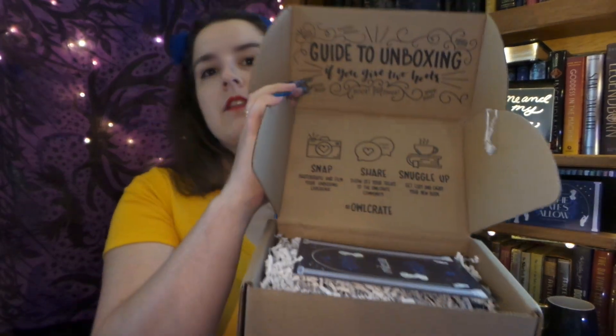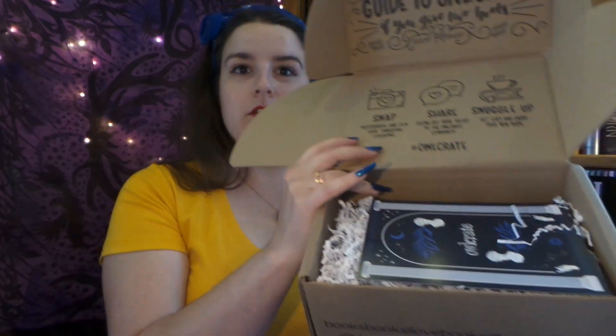If you are unfamiliar with Owl Crate, it is a really awesome monthly subscription box. Every month you get a brand new book signed by the author and a bunch of fun bookish goodies that are usually around the same lines of the theme. So let's open it. This is the taller box — they have two. One's a bit wider and shorter, and this one is the taller and narrower box.